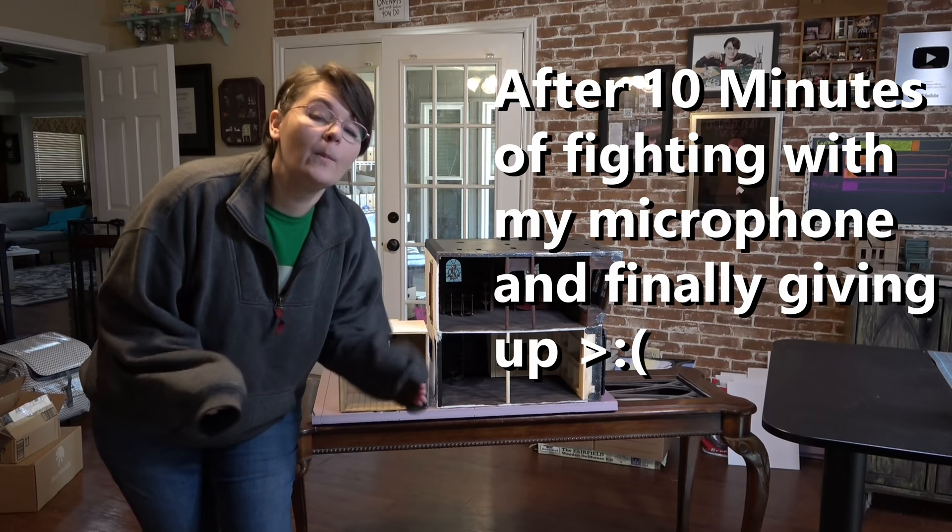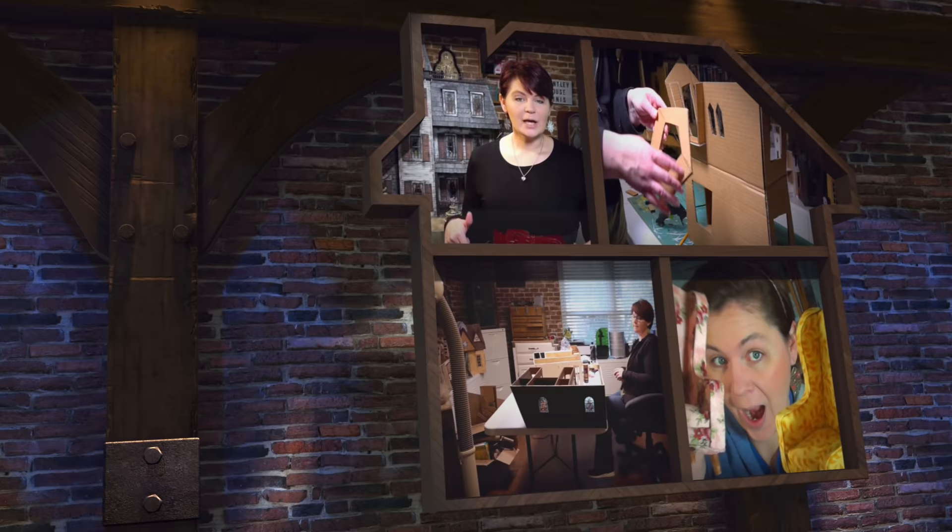Good audio has been the bane of my existence on this entire channel. A good microphone is hard to find. So it might be a little bit echoey, but here we go.